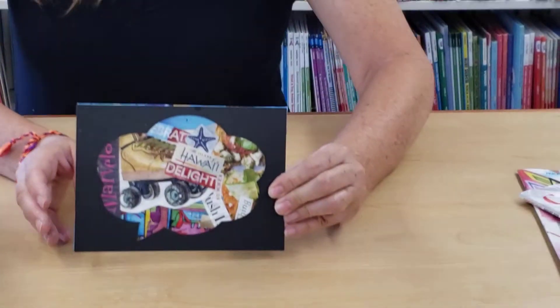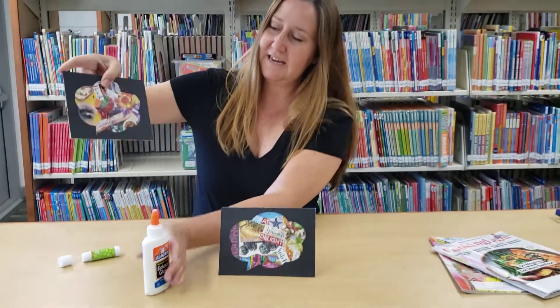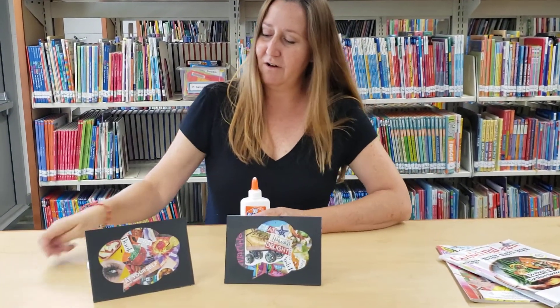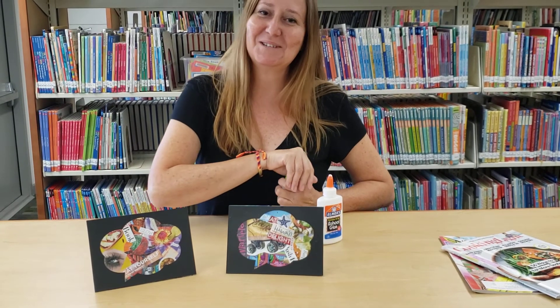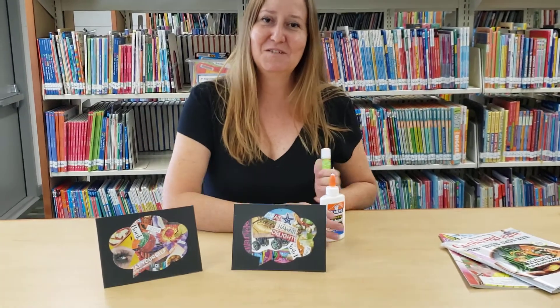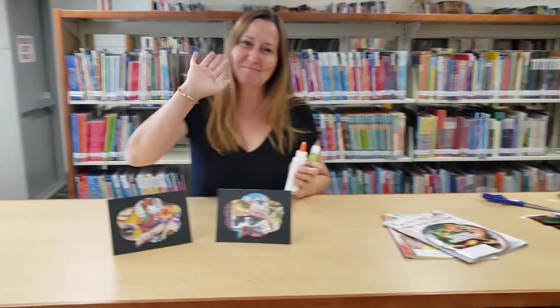So there you have it — you have your frame all set, your magazine collage, and your stand. The last thing you need to do is display it, take a picture, post it on social media, and show us what you've made. Thanks for joining us this week and I hope to see you next week. Bye!